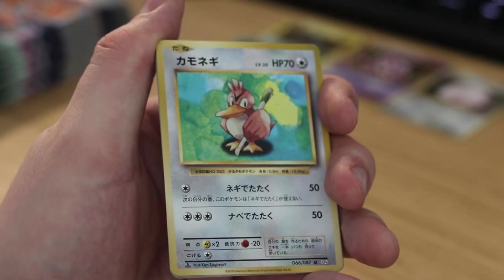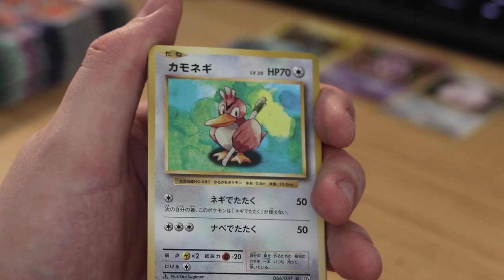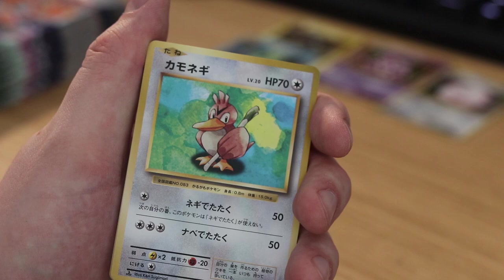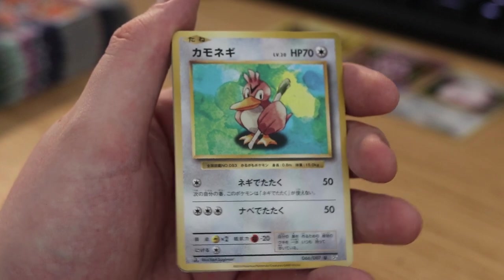Farfetch'd — this is one of the Pokemon that I absolutely love, and I would love for him to get a Mega Evolution or anything in the future. But I don't think he's gonna get one. I think Nintendo sees him as kind of a joke character.